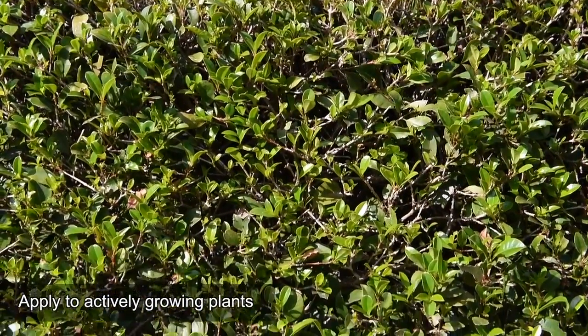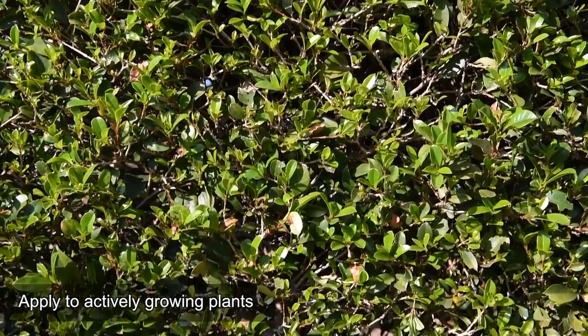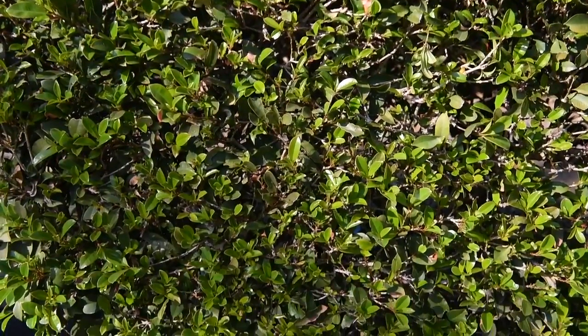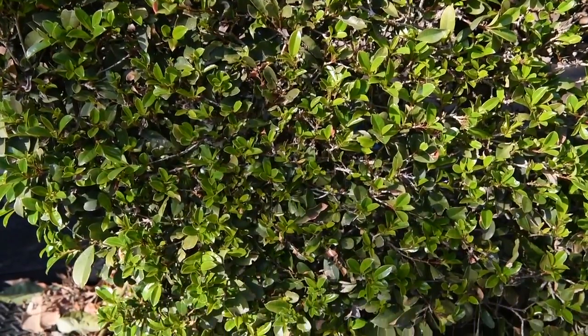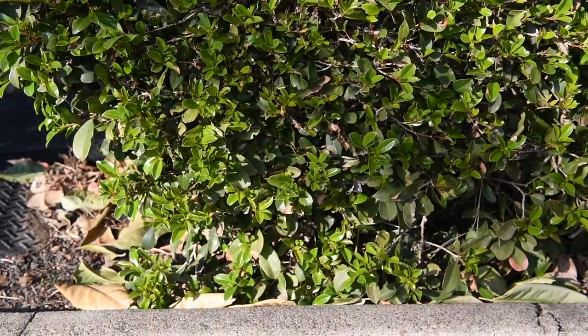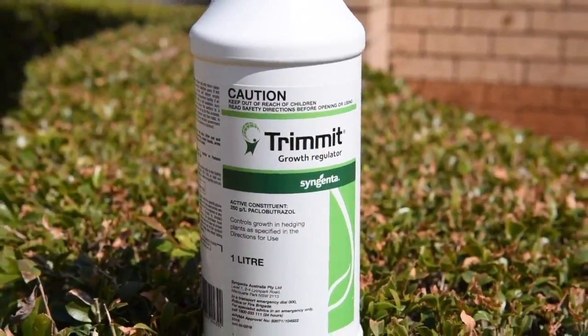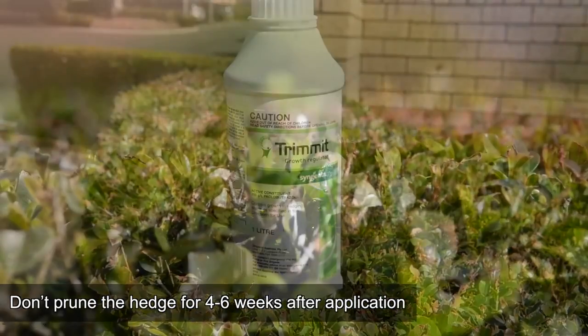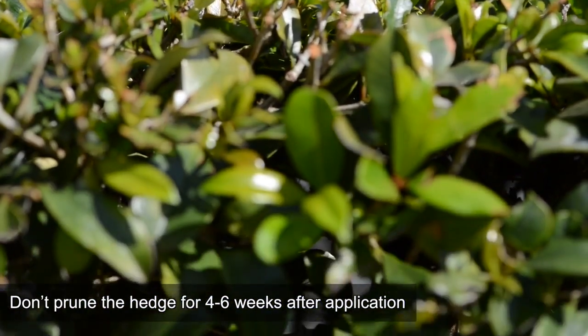It's important that the plant be actively growing at the time of application so that good uptake of Trimit occurs. For this reason, the growing points of the plant need to be intact to draw the product into the plant through the roots. Now is the perfect time of the year to apply Trimit because we're in early spring. A good tip is not to prune the hedge for around four to six weeks after application.